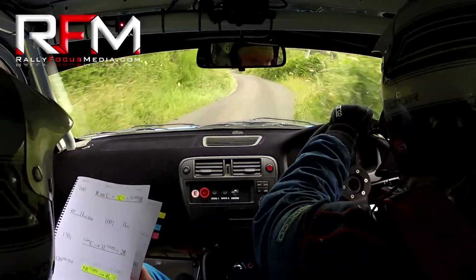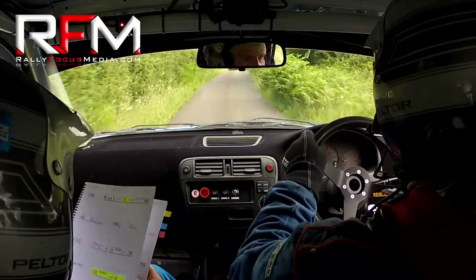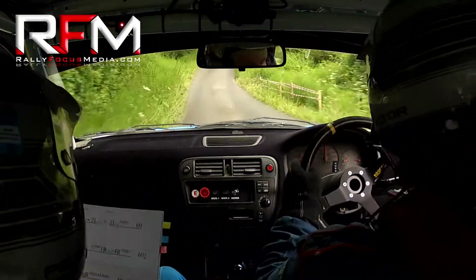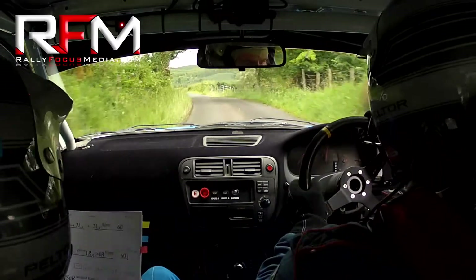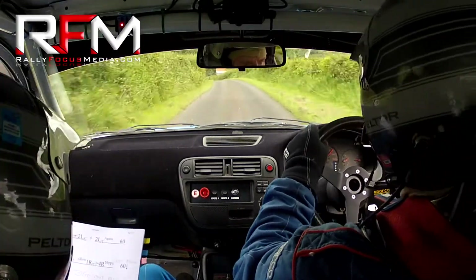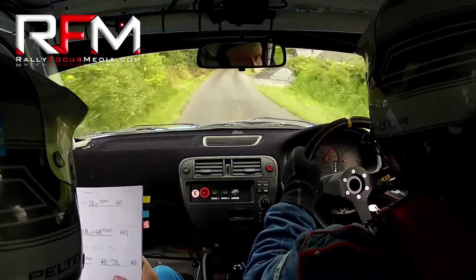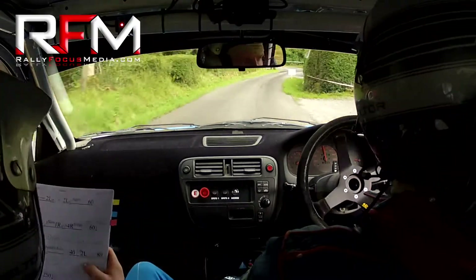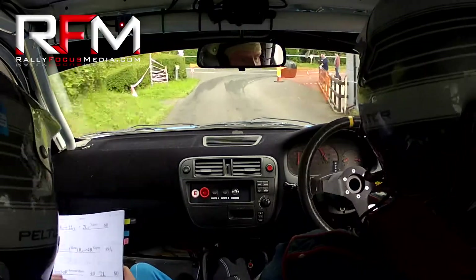Flat one right. Flat one left. Sorry. Sixty. Gear crest. Into a three left. Three right. Two left over crest, two left again. Sixty. Two left over crest. And slowing one right over crest. Tightens to a four right. Slippy past the firm. Tightens here to a four. Sixty down turn. Square right here.